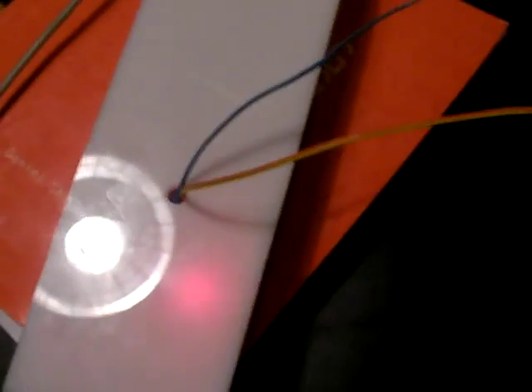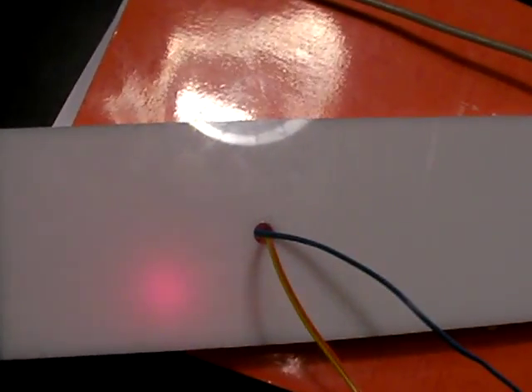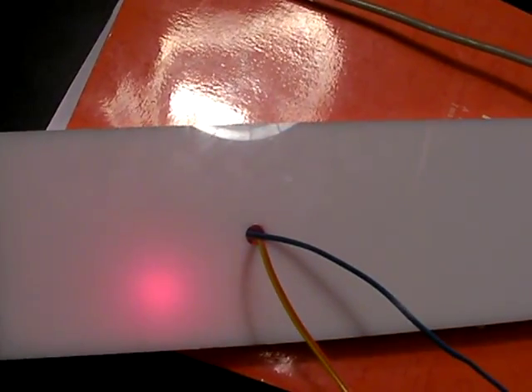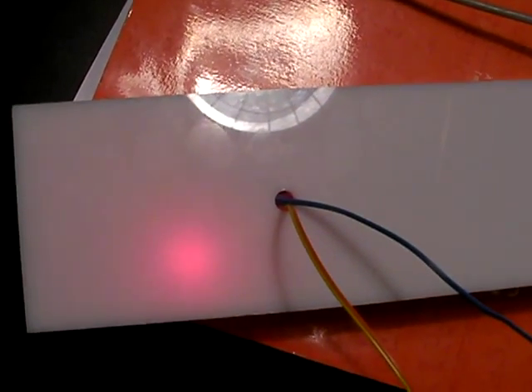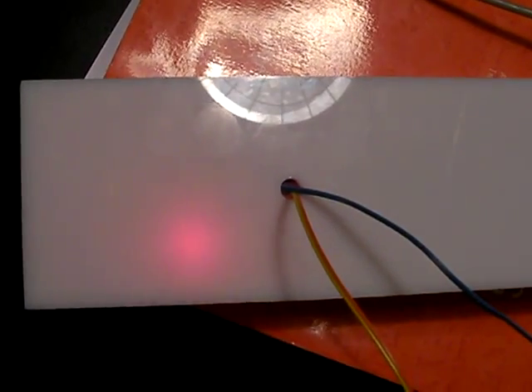The collar is connected to a series of wires which go inside this lovely white box, which contains our breadboard and Arduino. The pulsing red light you see at the bottom of the box is also hooked up to the pulse-sensing force sensor in the collar.